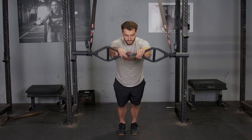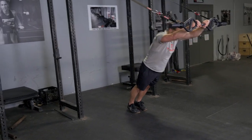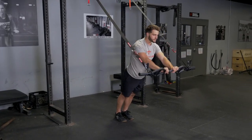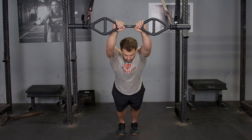From there, extend out overhead so your arms are in line with your body, then flex back down to bring your hands in front of you again. Again, a great exercise for lats, triceps, and your core.